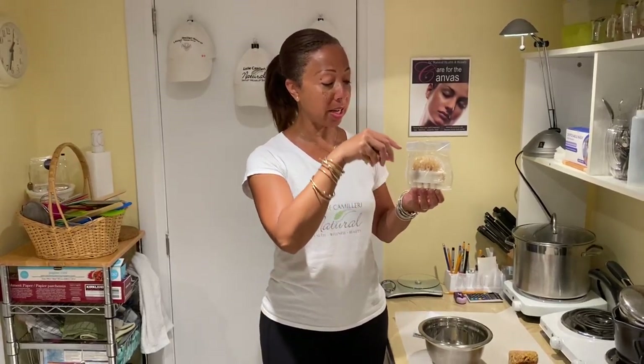Hi, Louise Camilleri here. I'd like to introduce you to one of my newest soap products, which is a sea sponge massage bar. The sea sponge has actually been put into the soap mold, which is a massage bar, so you massage and soap and clean at the same time. I'll show you how that works.